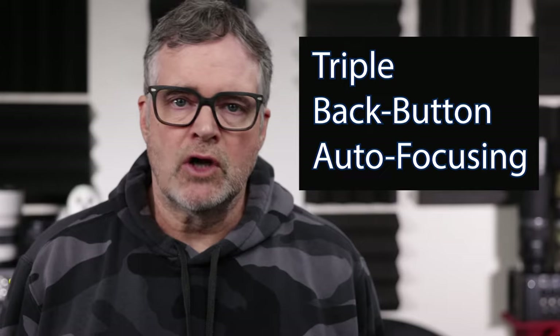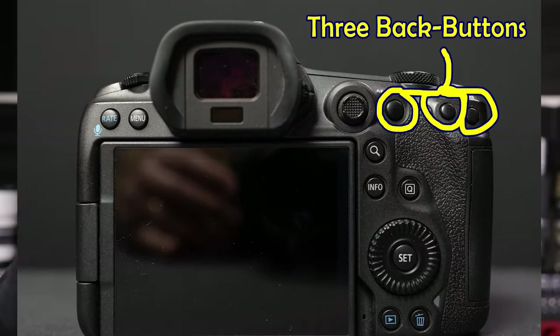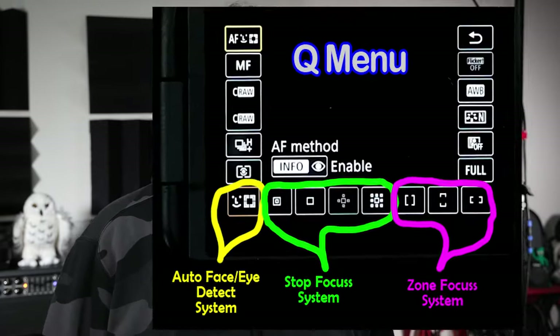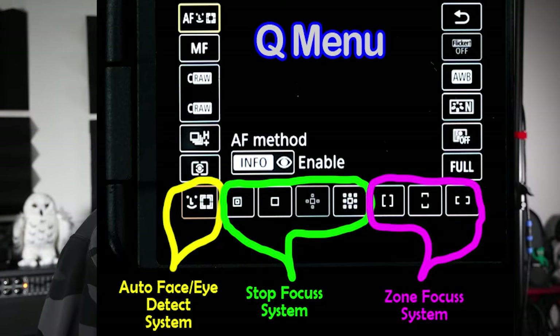What am I talking about? Triple back button focusing. As you know or may not know, there are three buttons conveniently placed in a horizontal row on the back of your camera which are easily accessible to your thumb. Why not assign those buttons the job of invoking each of the three different Canon autofocus functions? So with a click of the thumb, you can switch between face detect, eye detect, spot focus, or zone focus. Each of those is used for different purposes in bird photography.